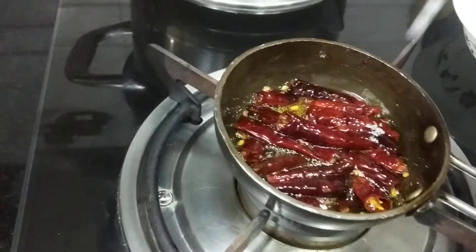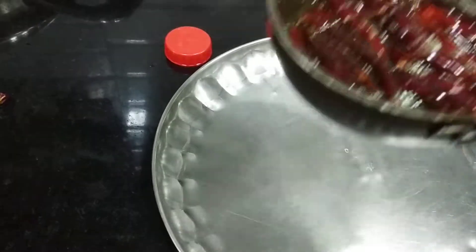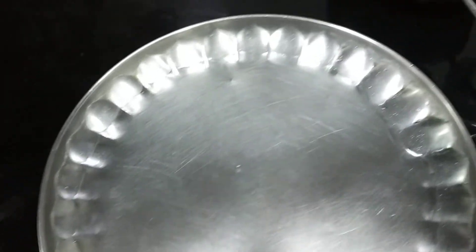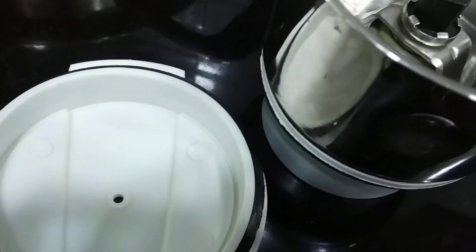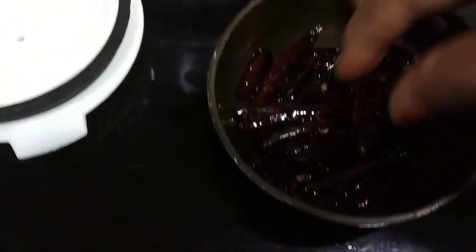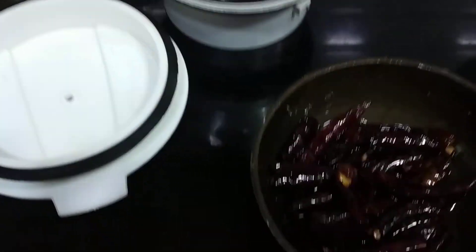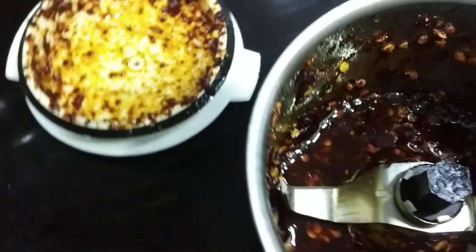Sprinkle some salt. If it is getting too intense, just put in a little. Put it aside and allow it to cool. If the amount is small, one can put it in a mixer. Or simply crush it by hand, and mix it. You can also put it in a mixer bowl and mix it. So it is mixed and done.